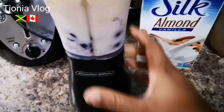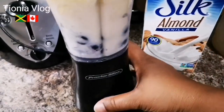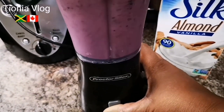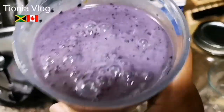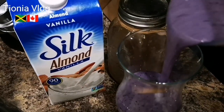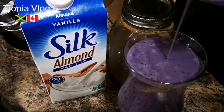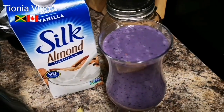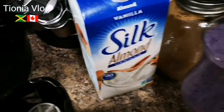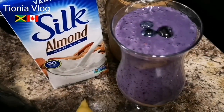Quick, easy, and fast. I'm just gonna use my regular little blender — set it in and blend a little bit extra until all the blueberry is refined. Look at that — let's pour this bad boy out! Yes, yes, yes — look at that! I'm just gonna put a few blueberries on top.